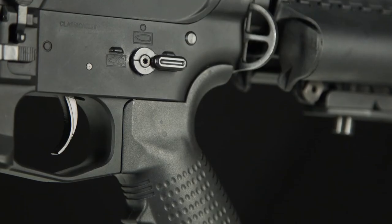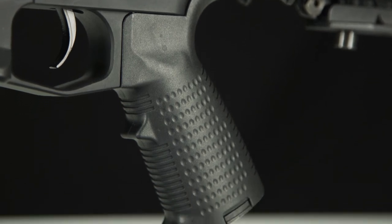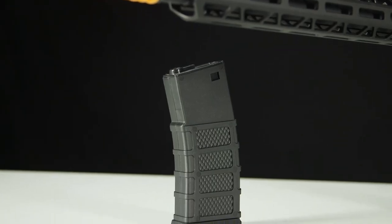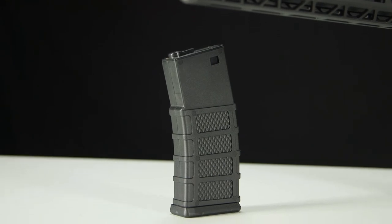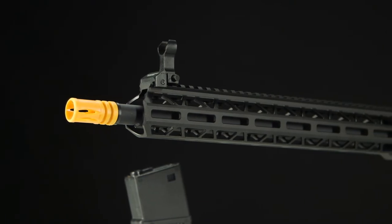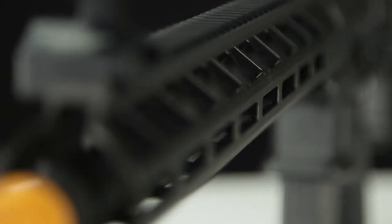The Nemesis features a 6.03mm inner barrel and a programmable electronic control system, meaning you'll have both great out-of-the-box accuracy and fine control over your AEG's burst fire settings, affording you 3 or 5 round bursts and full auto when you need it.